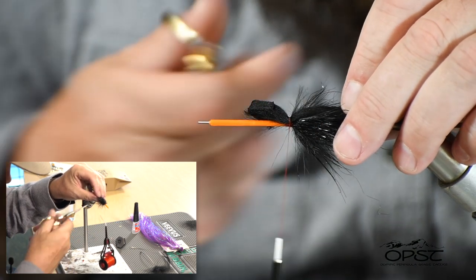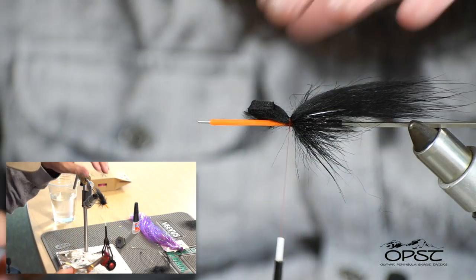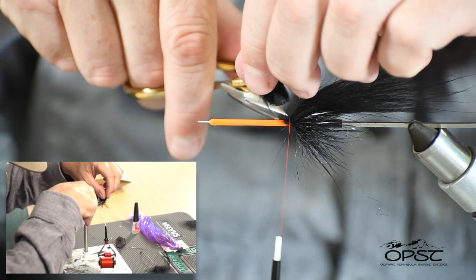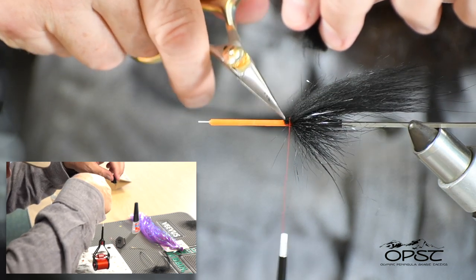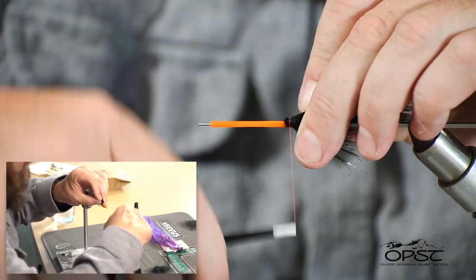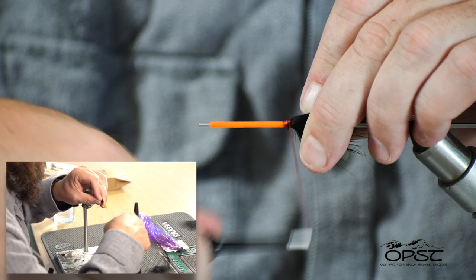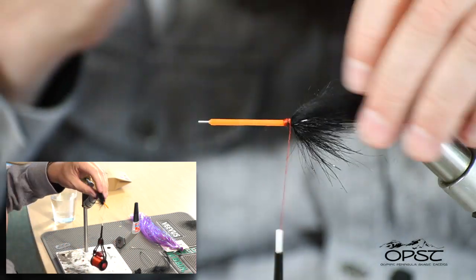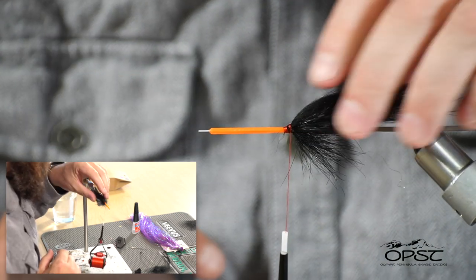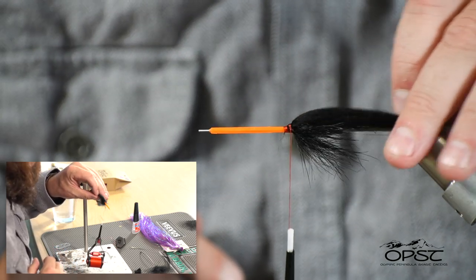Got some short hairs we'll trim out from among the long hairs. These flies — I was first introduced to them watching YouTube videos of Stuart Foxall and Nick Stewart and a few other guys who tie these Scandinavian style tube flies. They just look like leech flies to me, which is what I really like about them. Secure this down and it looks like we're in a good spot. What's better than a string leech is a leech that has no string on it — that's the best of both worlds.